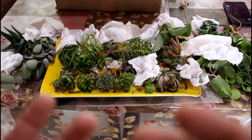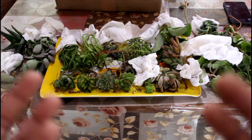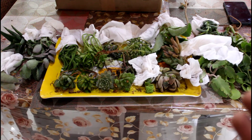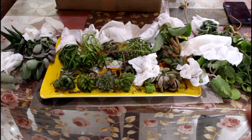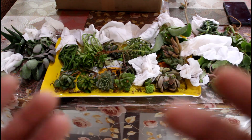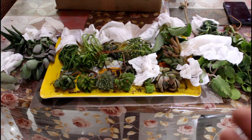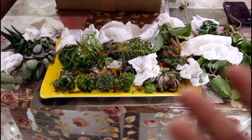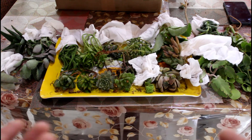I like succulent plants because they are easy to maintain. I also like succulents because I can multiply them, and if there is a requirement, I can supply them at a reasonable rate.